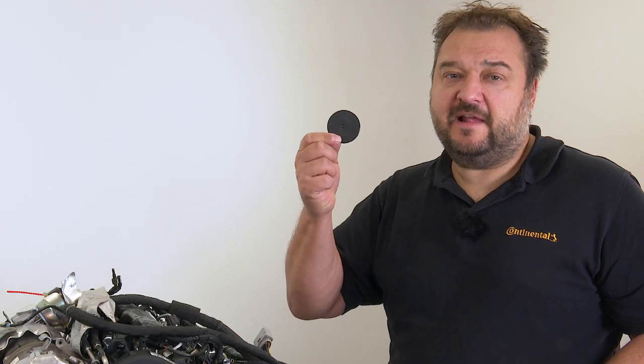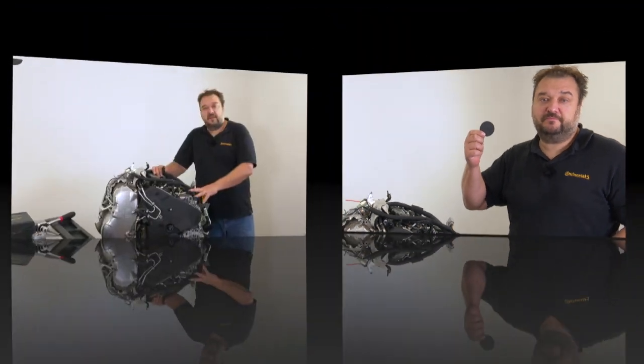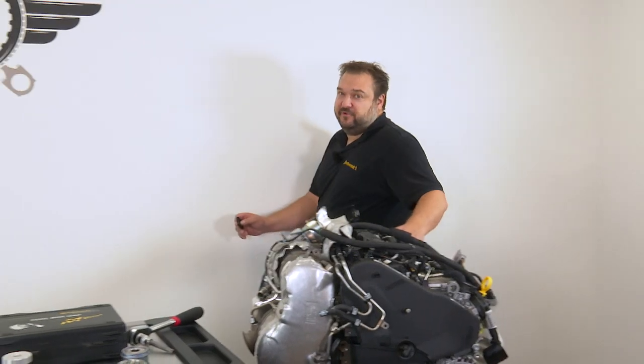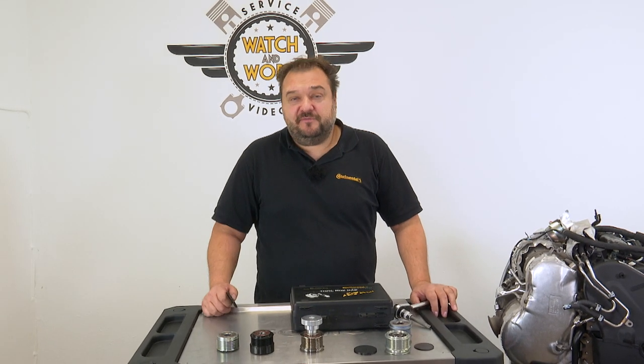Don't forget the cover caps, by the way. If you need new OAPs or OADs, we have a very wide range in stock. Continental offers 130 variants to suit different vehicle models. Check out the detailed model allocations in the PIC, where you'll also find the toolbox I mentioned.